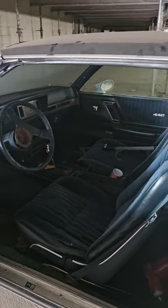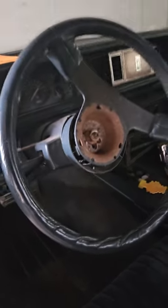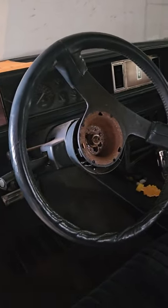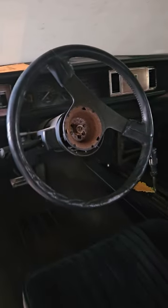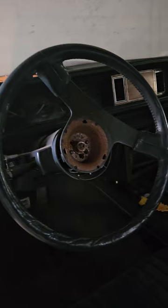Hi everybody, today we are going to show you how we're going to make a key for this '87 Oldsmobile Cutlass Supreme. The customer doesn't have an additional key, so Jim Deluxe is gonna make a new one.